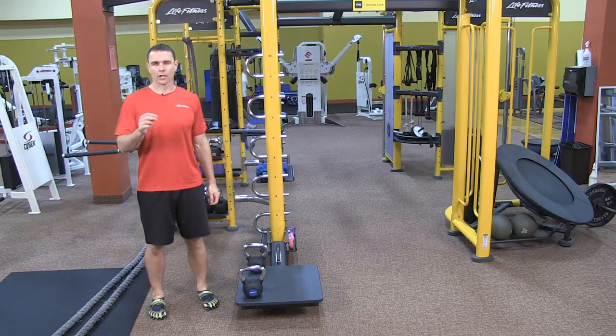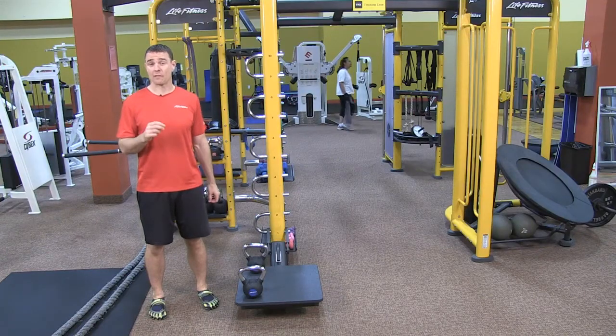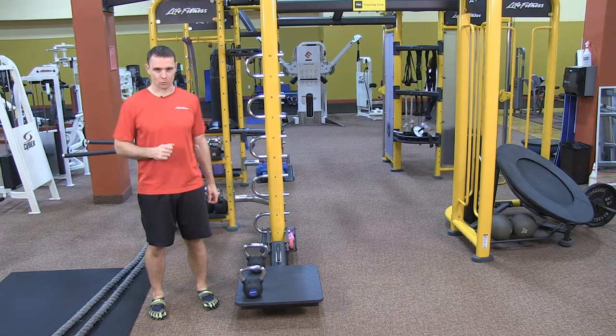If you're a skier, conditioning your legs with strengthening exercises prior to the ski season can help keep your knees and back healthy. Not only can it keep you healthy, but it can keep your conditioning and endurance up so you can enjoy your trips down the slopes. We're going to cover two exercises that are very effective for strengthening your legs to help you enjoy skiing more.